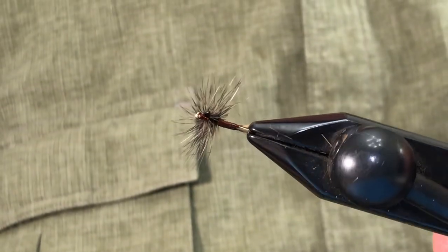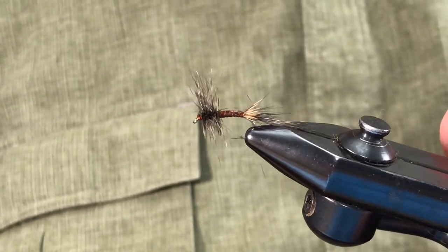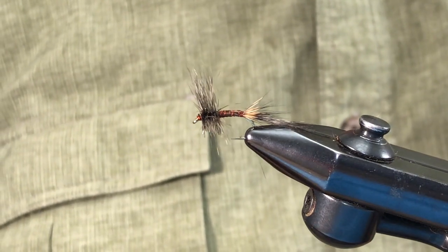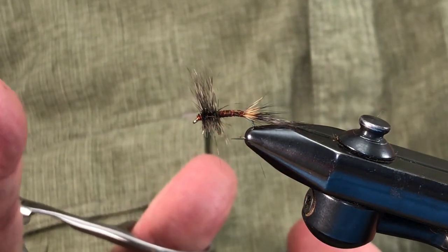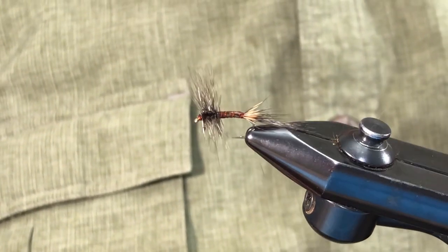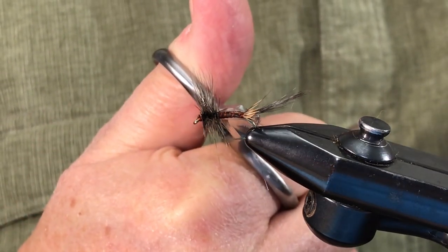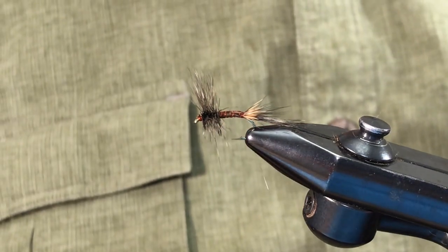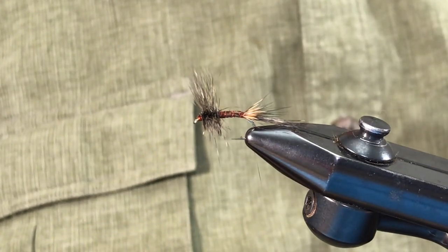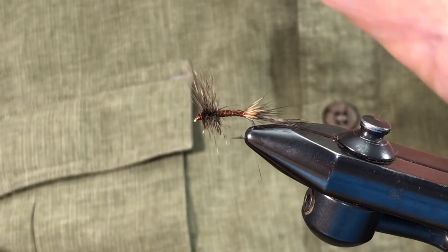You notice now it has the look of a comparidun, only it's done with hackle. There are several advantages to this style of fly — the hackle lets you get whatever color you want. I dye my own, but you can buy or dye your own to any color you want. When you look at this fly: back here we have what represents a trailing shuck so the fish can take it as an emerger, but we've got a wing up here that's visible so if fish are looking for fresh hatch duns they can take it as a dun.